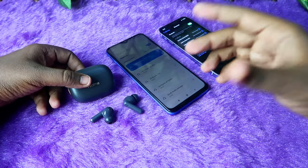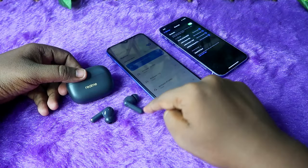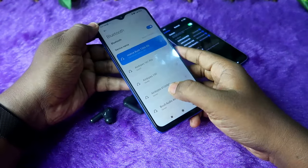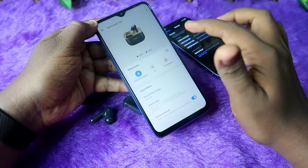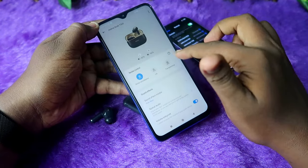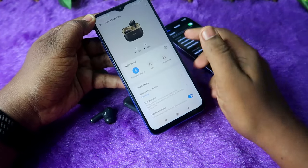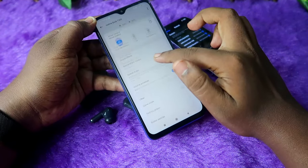In that case, you need an Android smartphone — connect the Realme T300 earbuds to the Android smartphone, install the Hey Melody application, and once connected via Bluetooth, you can easily access the Realme Link application page for the Realme T300.